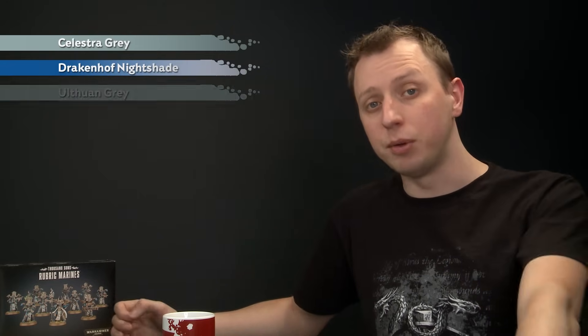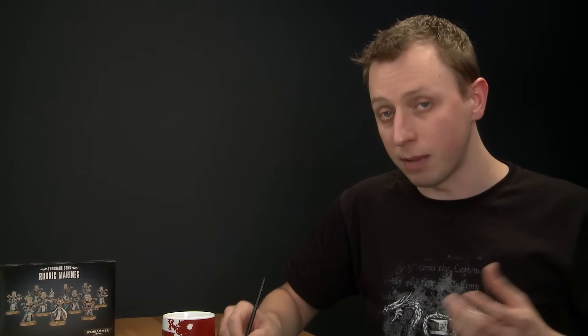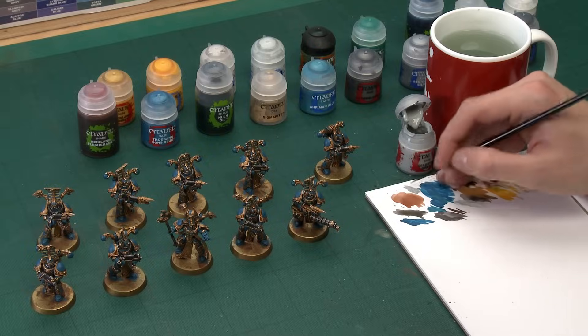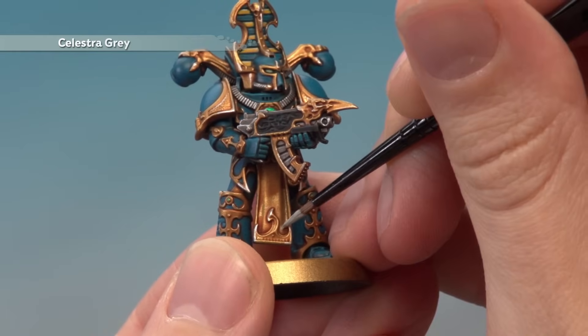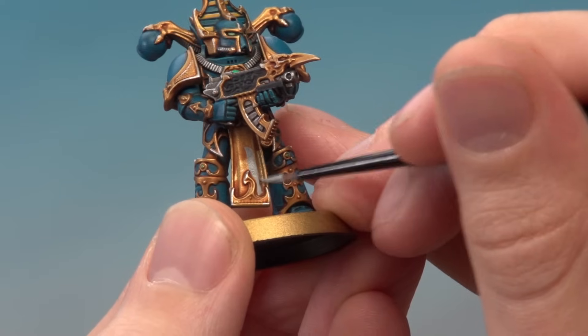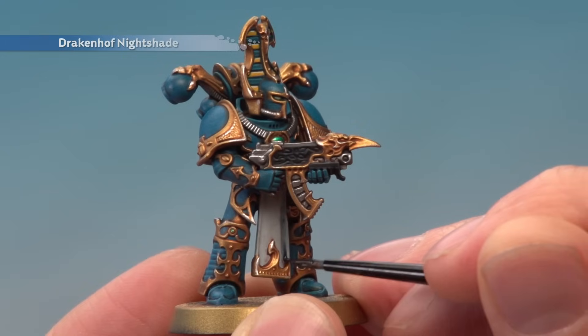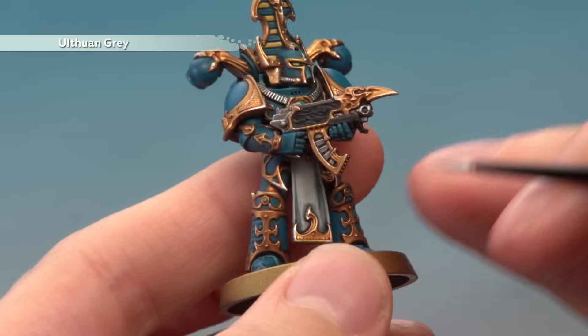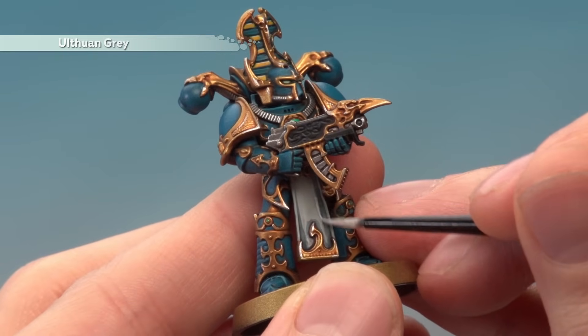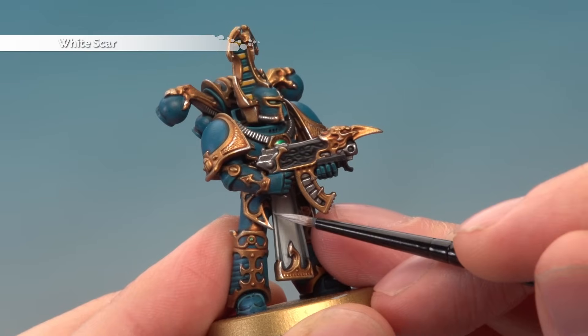With the gems complete, we've just got one more detail left — the tabards. For these we're going to start with a base coat of Celestra Grey, then shade it with a thin coat of Drakenhof Nightshade. After that we'll layer it with Ulthuan Grey to brighten it back up, and then finish with a highlight of White Scar. Using a small layer brush, thin your paint and apply the colour carefully around the intricate gold detail at the base of the tabards — apply two thin coats to get a good strong colour. Then apply Drakenhof Nightshade into all the creases, letting it settle particularly around the gold design at the base. Once dry, apply Ulthuan Grey to the flatter areas avoiding the recessed creases, and finally highlight with White Scar on all the sharper creases and edges.